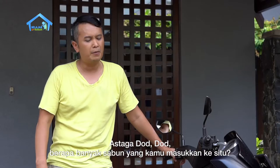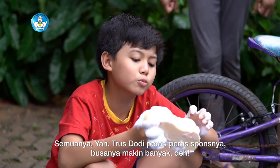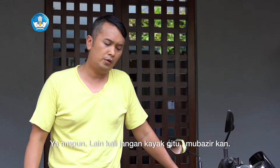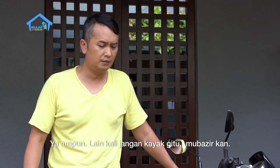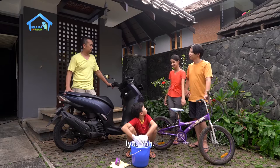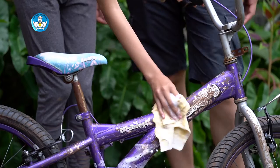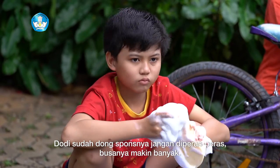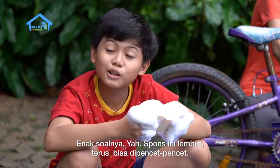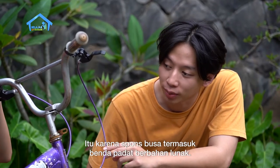Astaga Dodot! Berapa banyak sabun yang kamu masukin ke situ? Semuanya. Udah diperas-peras sponsnya, busanya makin banyak deh. Ya ampun Dodot, lain kali jangan kayak gitu, mubazir kan. Ya sudah Sinta, pakai sabun itu aja ya. Udah Dodot, sponnya jangan diperas-peras, semakin banyak nih busanya. Enak soalnya ya. Spons ini lembut, terus bisa dipencet-pencet. Itu karena spons busa termasuk benda padat berbahan lunak.